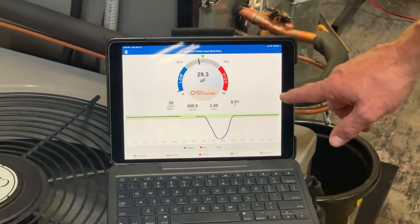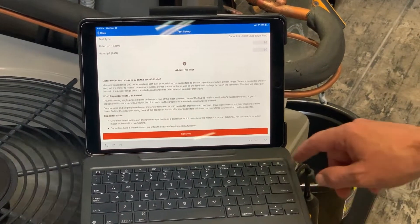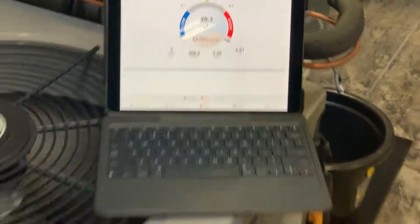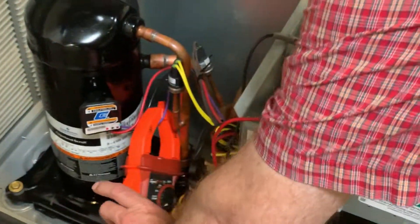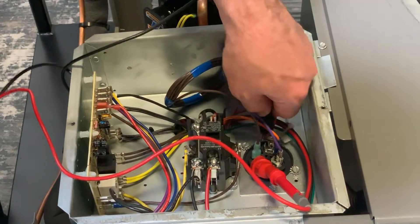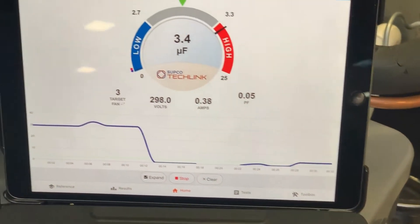Let me show you what happens if we try this without the multiplier. I'll go to tools and change this to 3 microfarads. Now I'm on hermetic and I'll move over to the fan target. Instead of clamping on the 10-loop multiplier, I'm just going to clamp directly around the single wire so we can see how unstable that reading is.